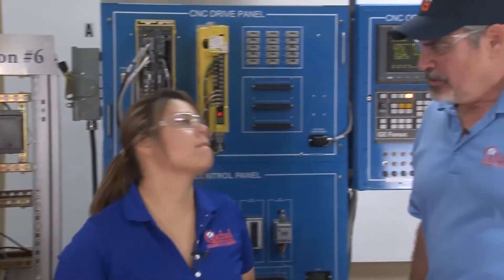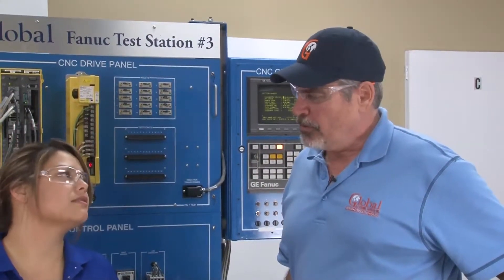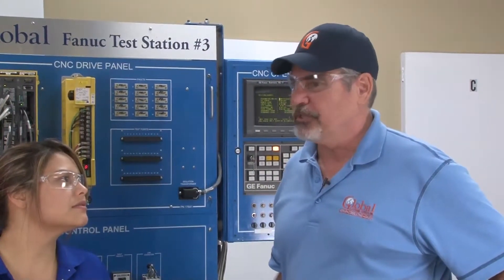Now, why would you want to use a separate detection unit? Accuracy. If a motor is using a built-in encoder, then what you're actually measuring is the true position of the motor itself. However, with a scale attached to the machine, you're measuring the true mechanical motion of the table as opposed to just the motor motion.